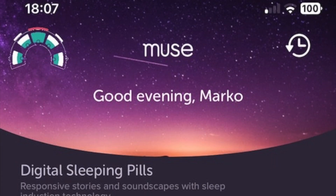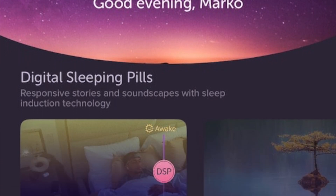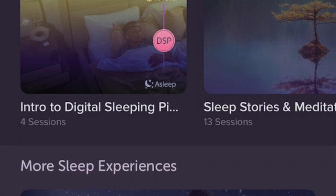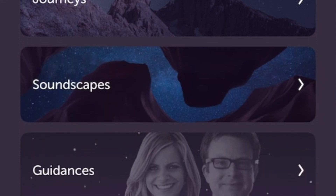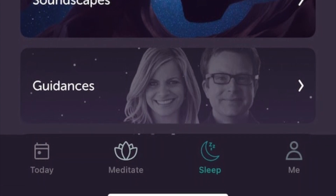One standout feature is called Go-to-Sleep Journeys — basically a responsive bedtime routine. The sound adjusts in real time to your brain and body state, gently guiding you towards sleep. Once you're out, it fades. And if you wake up, the digital sleep pill fades the audio back in. It's subtle and honestly kind of surreal — like your dreams and the sounds start blending.